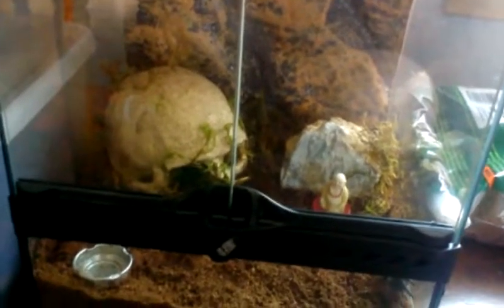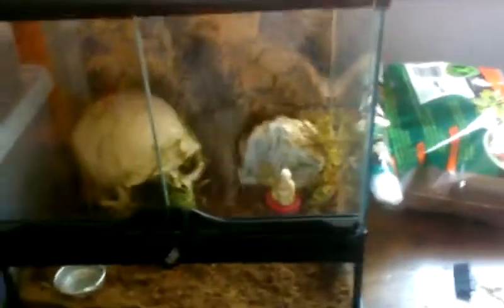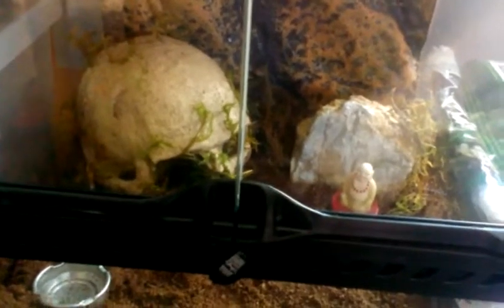Hey guys, I'd like to show you my new Exeterra terrarium that just came in the mail today. I got it all set up. This one was purchased from eBay. I can get them at a fixed price fairly cheaper at Amazon.